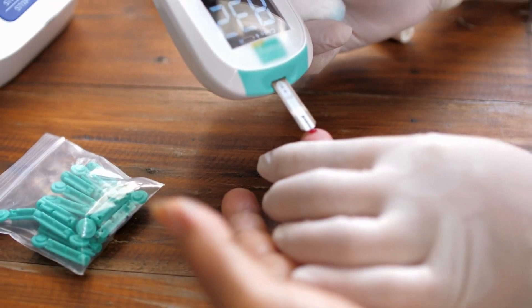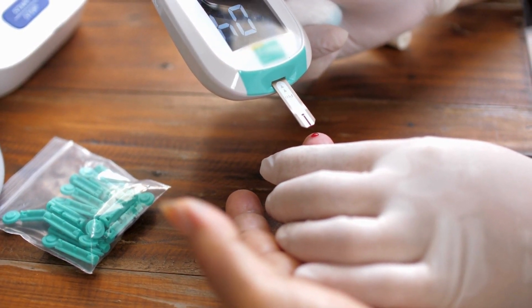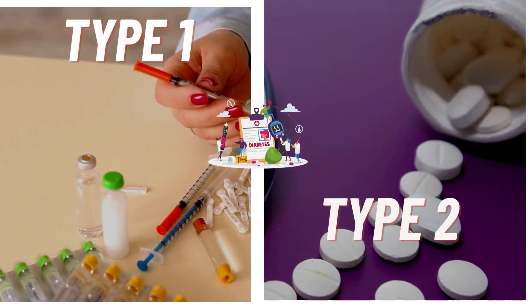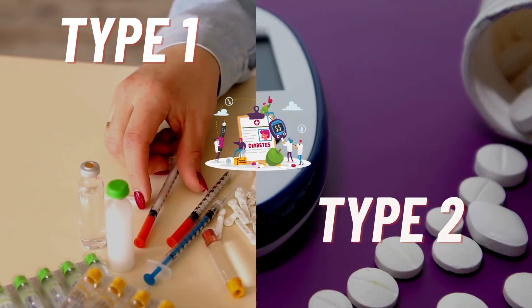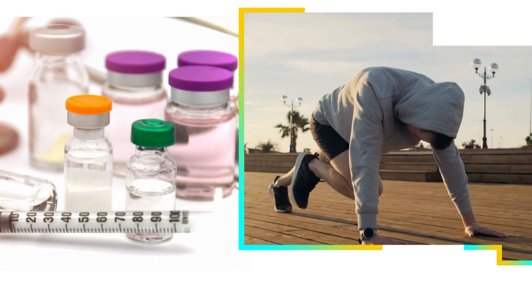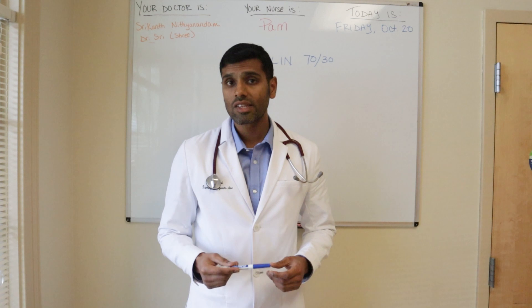Understanding how insulin 70-30 works is crucial if you're using it, regardless of whether you have type 1 or type 2 diabetes. Once you understand this insulin, you can effectively manage its dosage during exercise or when attempting to reduce the dose as you make lifestyle changes. Before discussing insulin 70-30, let's first understand how insulin works in our body.